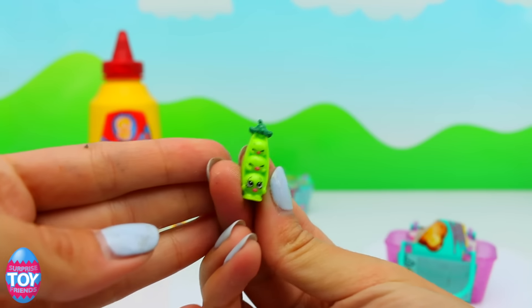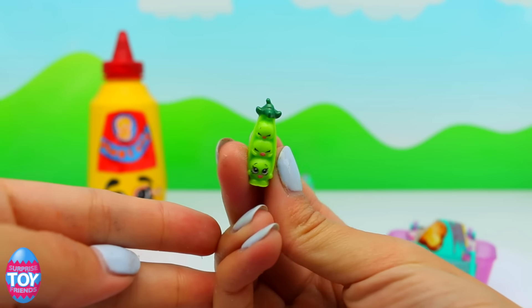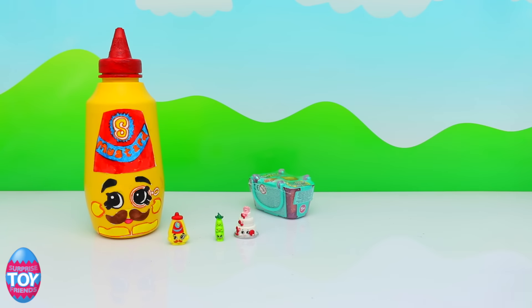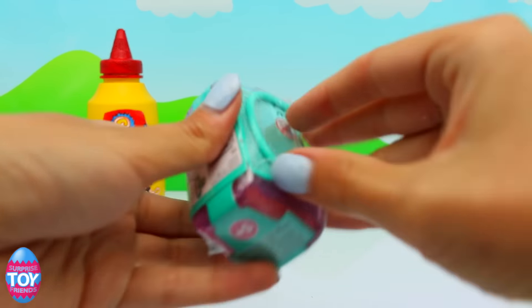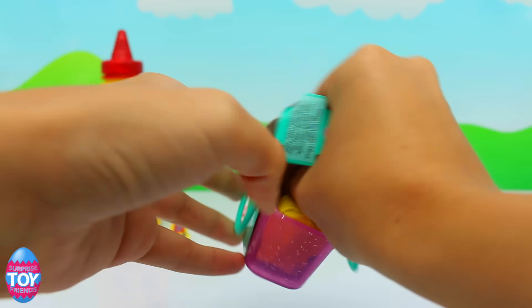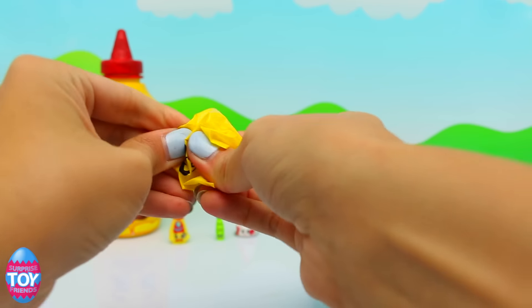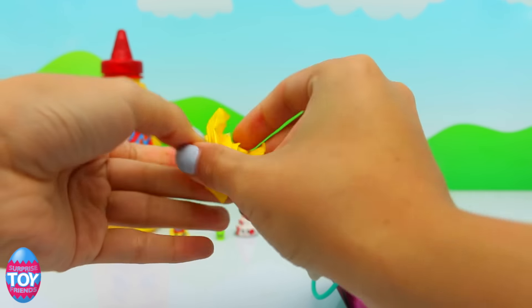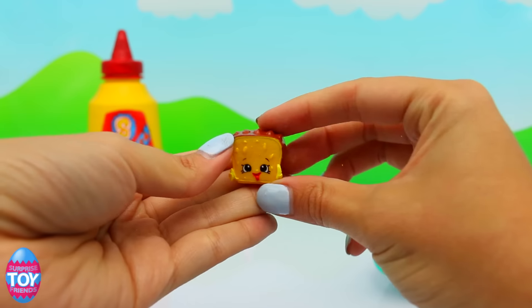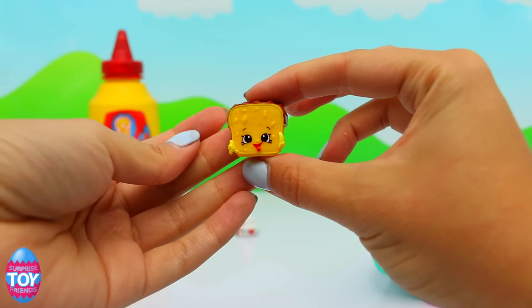And this is Sweet Pea — Sweet Pea is a common from fruit and veg, and this is the light green version with the green top. She's really cute, she's so small — she looks teeny tiny next to Wendy Wedding Cake. And this is Lana Banana Bread — she is the yellow and brown version, she's from the bakery and she is a common.